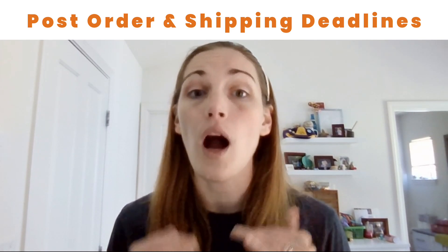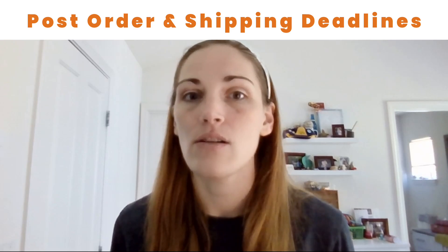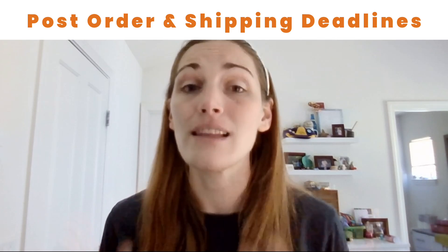It's always better to under-promise and over-deliver. So as soon as the shipping companies announce their shipping cut-offs, my personal recommendation is to add at least a week.